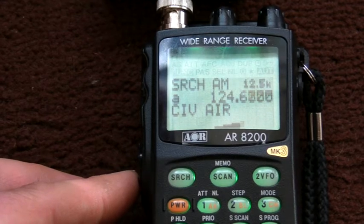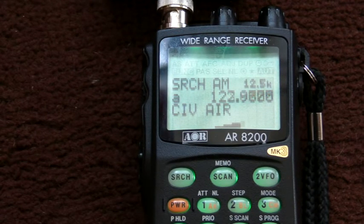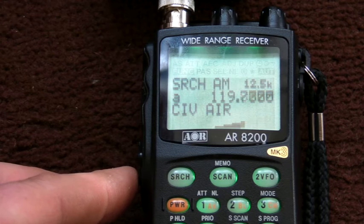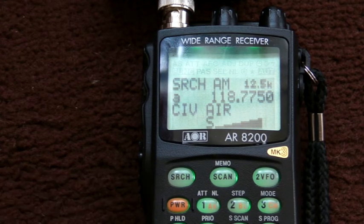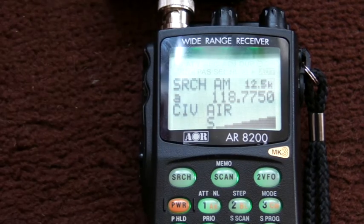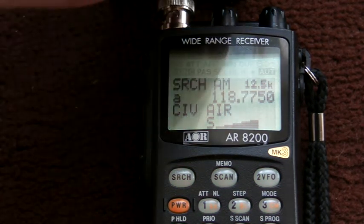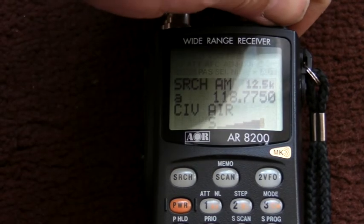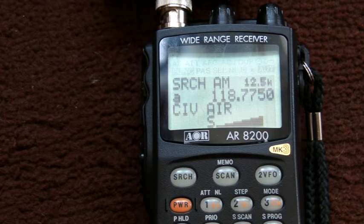We'll just go down. The chances of me picking anything up are pretty slim. I did have something a few moments ago — there we go. It's picking up something on the civilian airband. I have no idea what it is, but there we go.